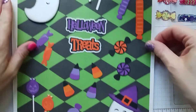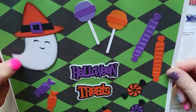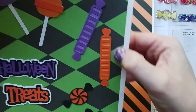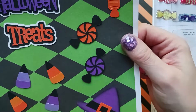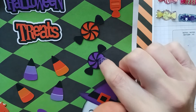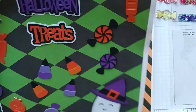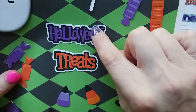Starting at the top, we have a ghost that's distressed with black ink, a couple of lollipops in purple and orange, and a layered die-cut of some candies. I purchased something similar at AliExpress but it never came in, so I might have to put a claim on that — it's been like four months now.